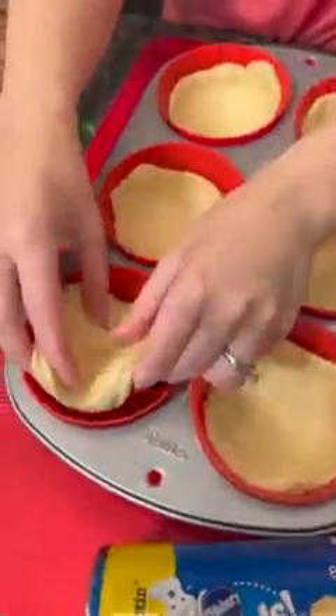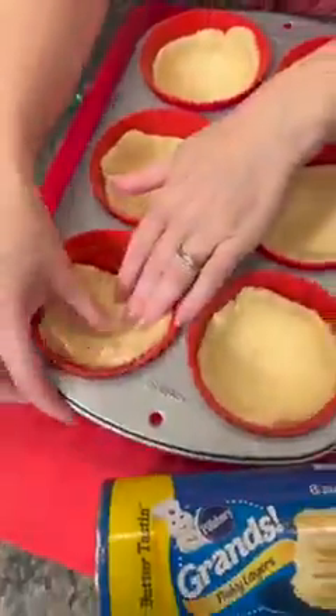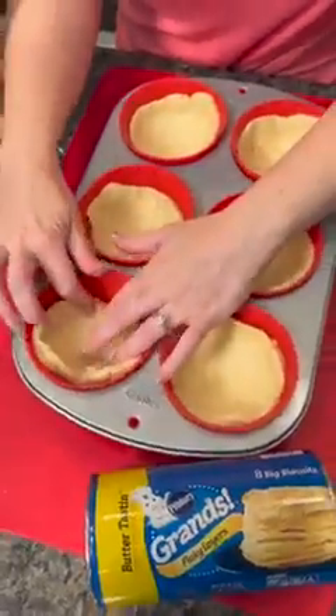Take your biscuit and put it right in the bottom of your muffin cup and just kind of spread it out using your fingers, making a little cup there.